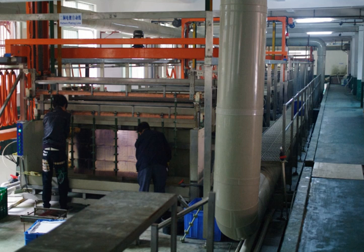The process used in electroplating is called electrodeposition. It is analogous to a concentration cell acting in reverse. The part to be plated is the cathode of the circuit. In one technique, the anode is made of the metal to be plated on the part. Both components are immersed in a solution called an electrolyte containing one or more dissolved metal salts.